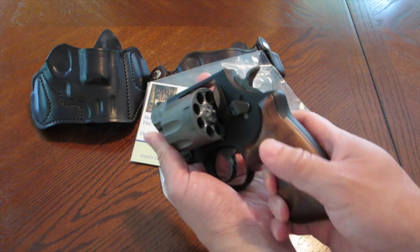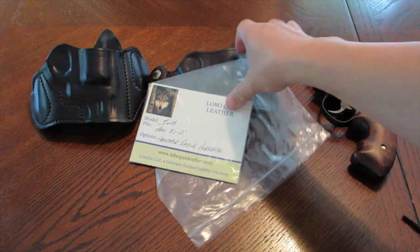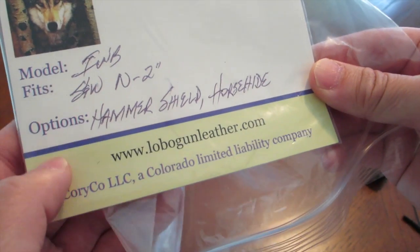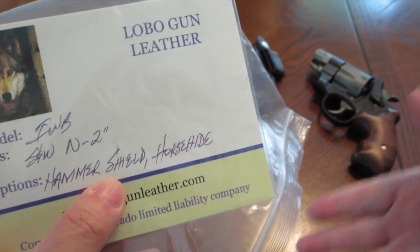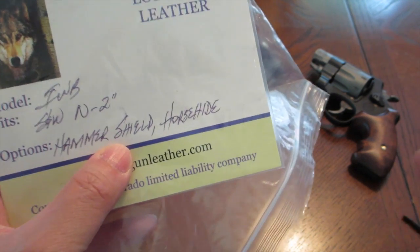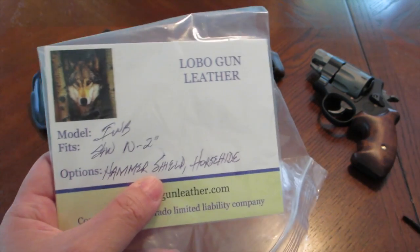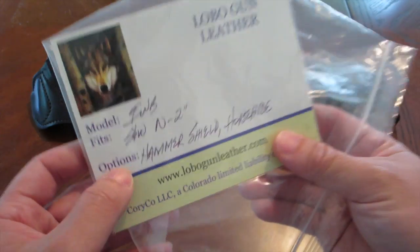Let's talk about this holster here. It's an inside-the-waistband holster from Lobo Gun Leather. The model is the inside-the-waistband, fits Smith & Wesson N-frame 2-inch. The options I asked for are the hammer shield, and I wanted it made in horse hide because it's going to be stuffed in the pants. The hot and humid summer months are here, so there are certain times where I want to use an inside-the-waistband holster — wearing a shorter t-shirt where I'm not wearing as bulky clothing. That's my thought and why I got this.